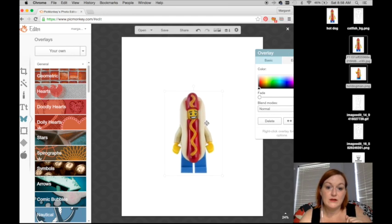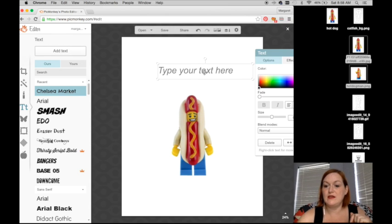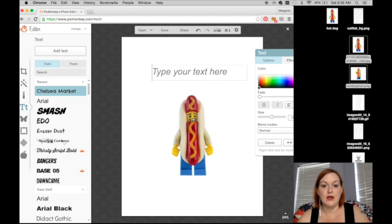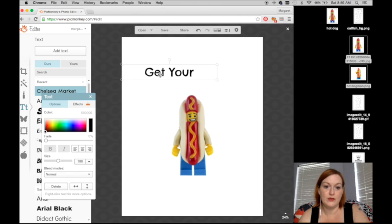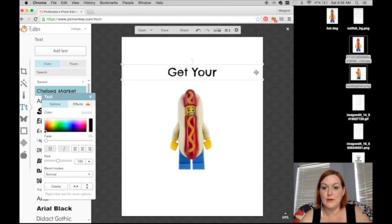Let's say I want to write something. I'll choose my font and add my text. The only thing I don't like about PicMonkey is that you can't curve the text — you have to do it letter by letter. I wish it had a curve feature but it doesn't. I'm going to say 'get your' at the top and then 'hot dogs' at the bottom. Here's how I center it: I put the side over to touch the edge where the little circles are, line those circles up on both sides, and then click center to center the text.